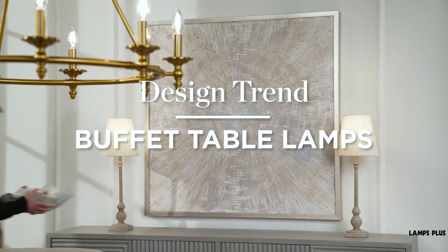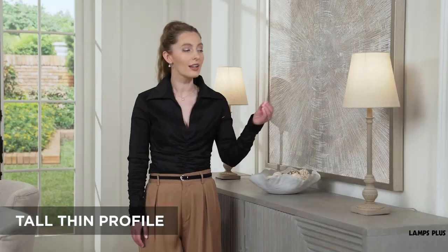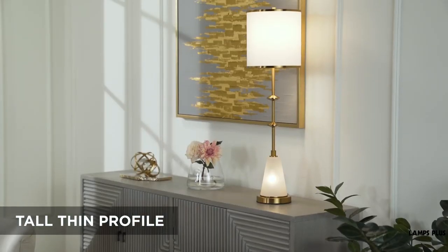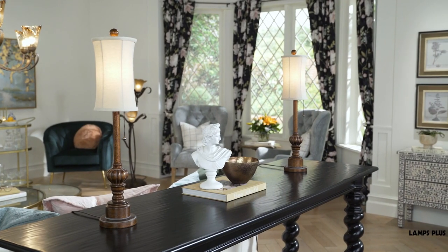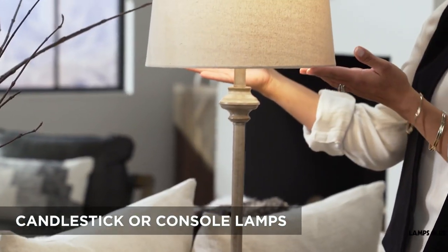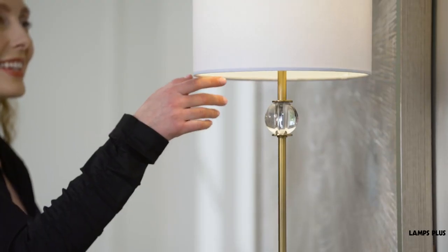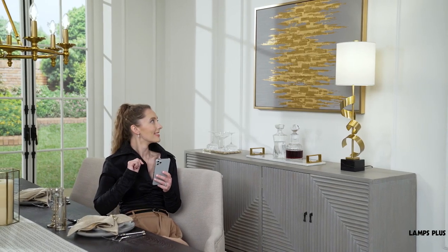Buffet table lamps have been around for many years and are known for their tall, thin profiles. Let's learn more about what they are and how to use them. Buffet lamps are sometimes called candlestick or console lamps. They were originally designed for use on buffet tables or sideboards in a dining room.